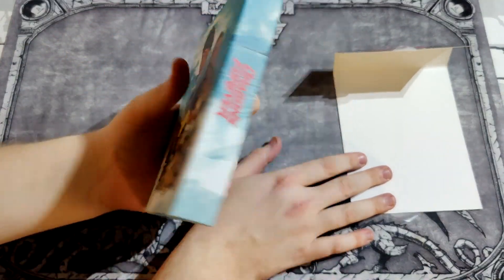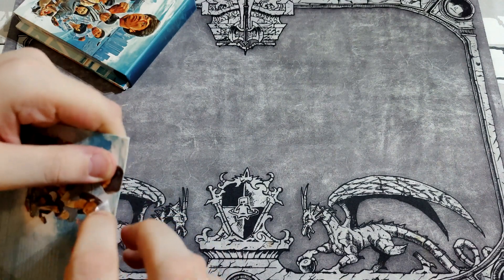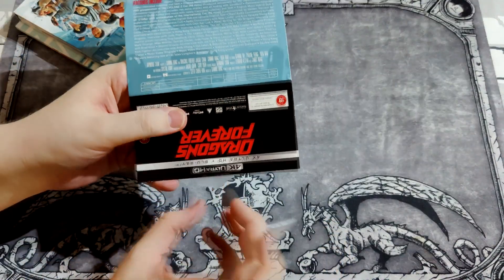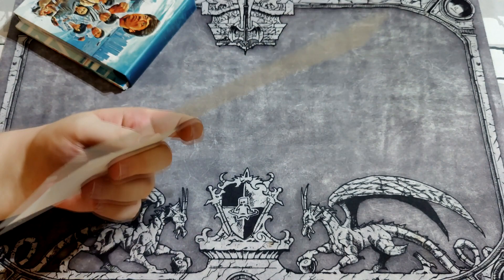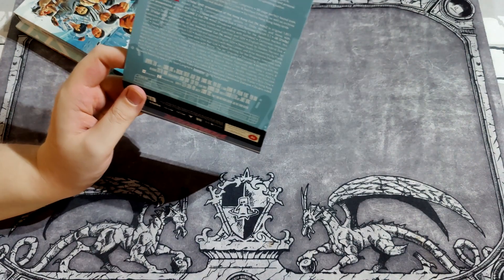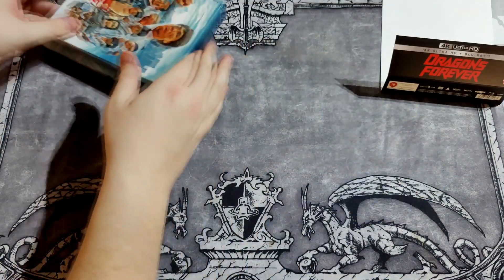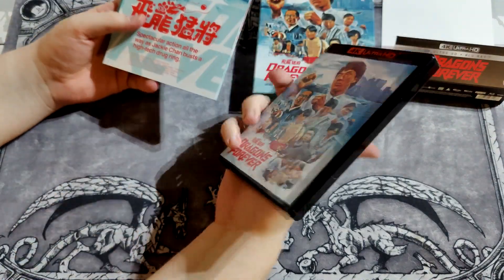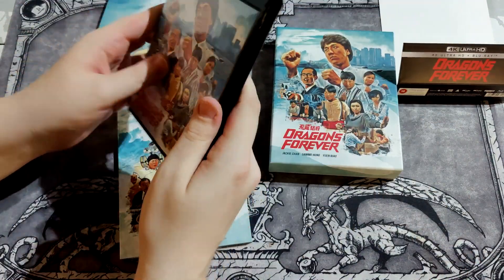Yay, there's art behind this. So here's the actually good quality art — and back paper, not just some random paper, just more thicker. So this is a 4K release of Dragons Forever.